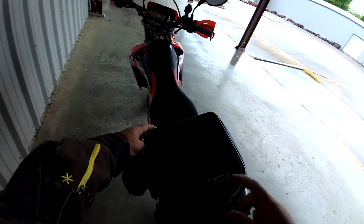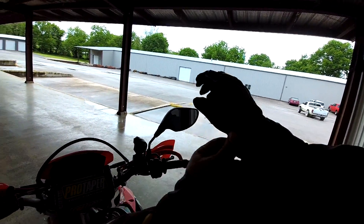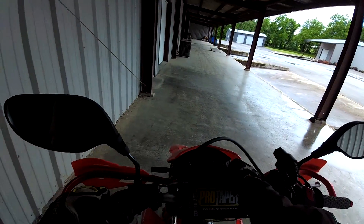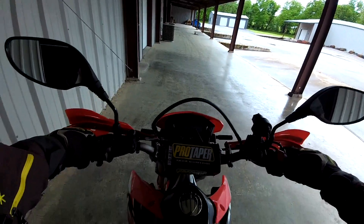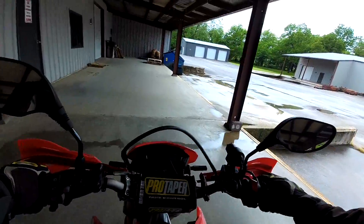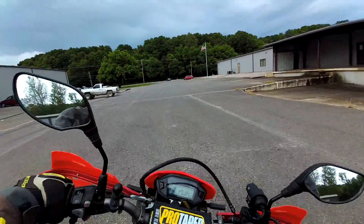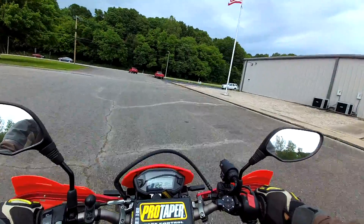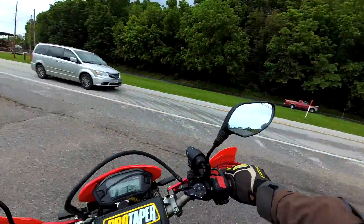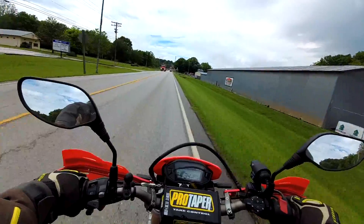It feels kind of odd riding the 250 to work this morning, but it was the closest one to the door so I thought this thing needs the cobwebs blown off of it anyway. It feels different after riding the 300 now for over 400 miles. This bike feels so smooth — like butter smooth after riding the 300. When you give it gas it goes, this one is just so smooth. There's nothing wrong with it, just butter smooth.